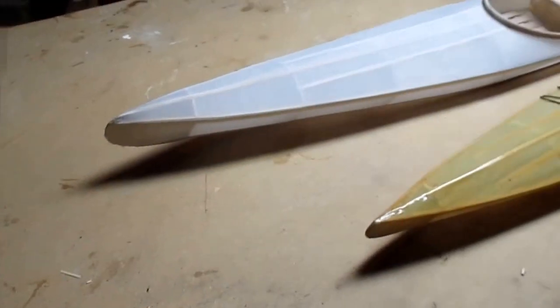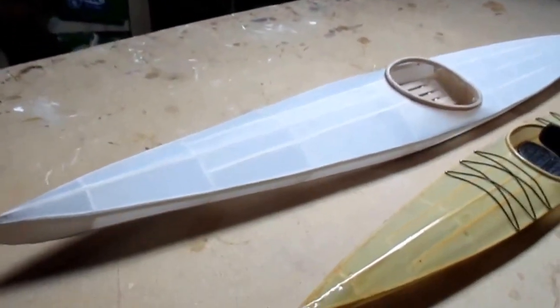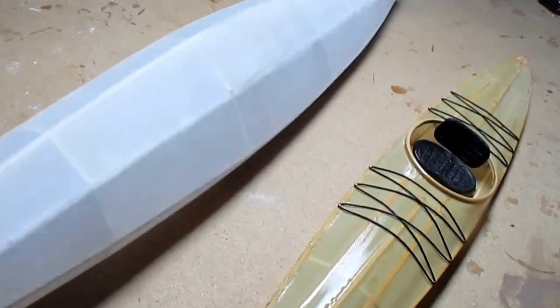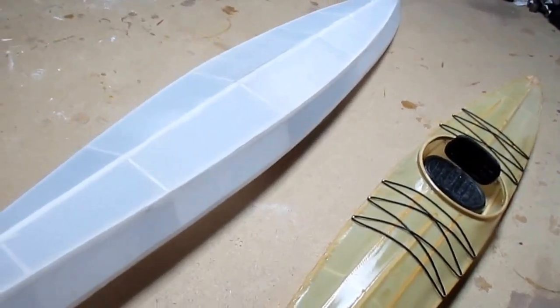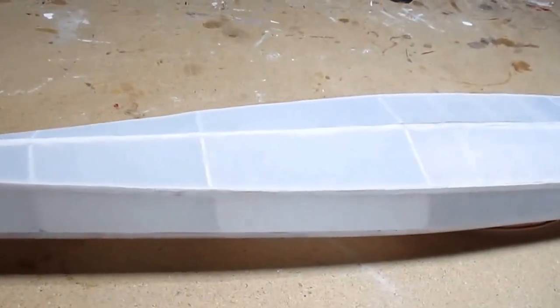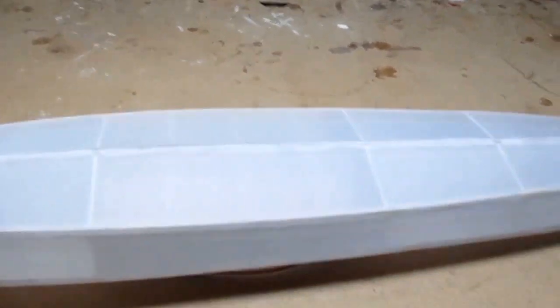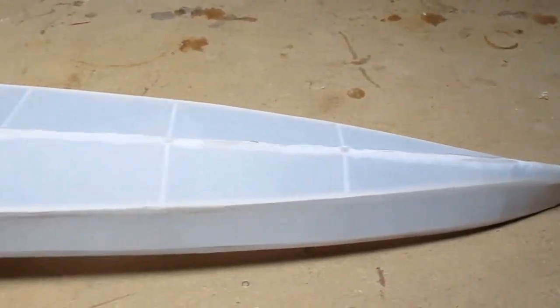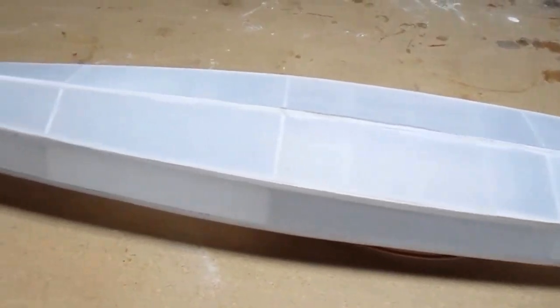You can paint it or do whatever you want with it. I used the aircraft fabric — 1.8-ounce — and I used heat bond over all the stringers, then worked my way towards the keel and glued it all together. Then I put the iron to it and it came out as tight as it could be.